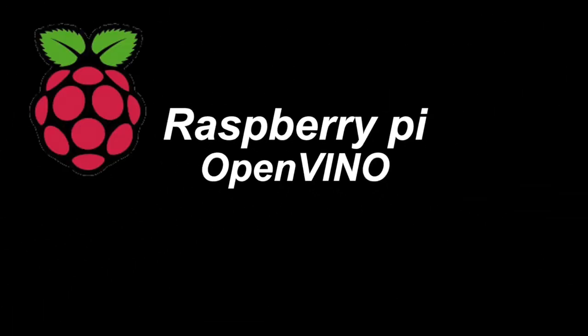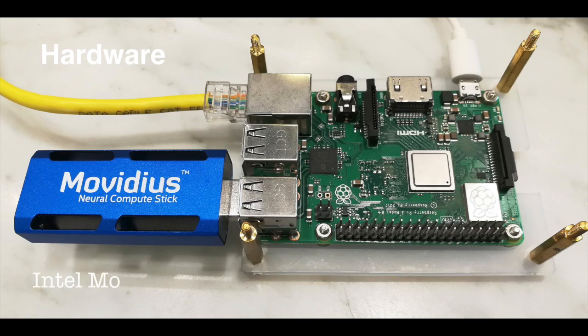LassiePie OpenVINO with hardware Intel Movidius and LassiePie board. Here is the demo code.